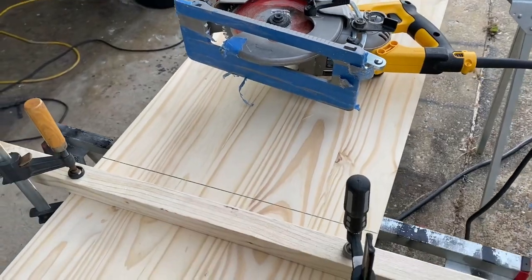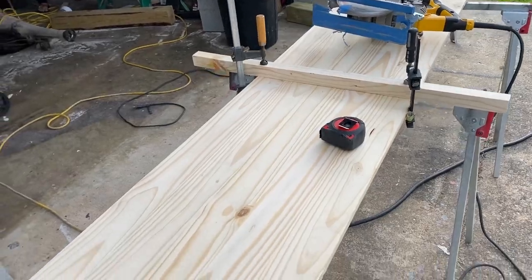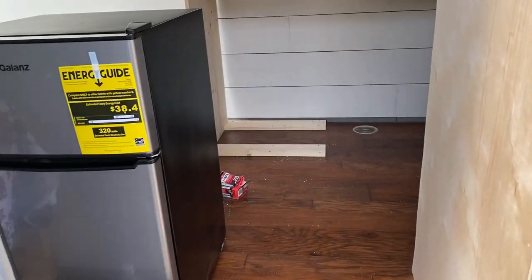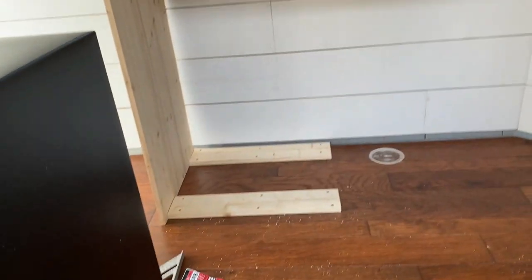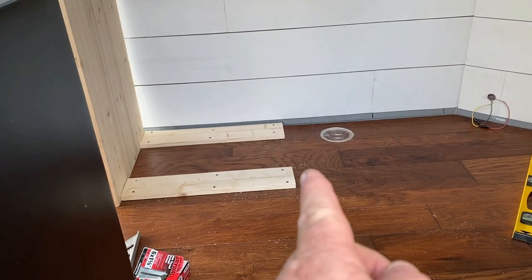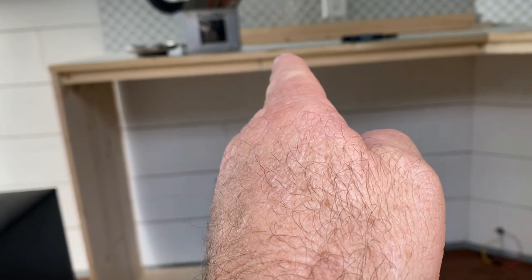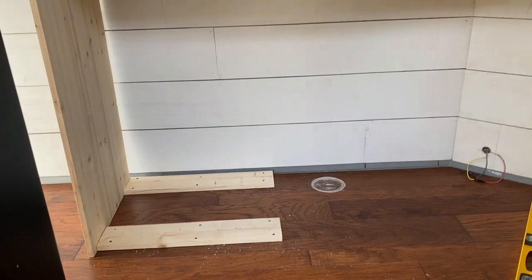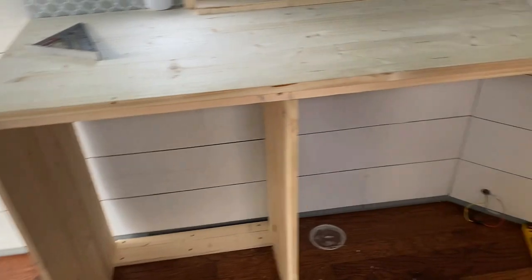Right here I've got it set up to cut — this is going to be part of the underneath the counter that holds the shelves up and holds the little refrigerator in place. I've got some one-bys down there the fridge will sit on top of. The wall will go up to the edge of those right there, and I'll notch it on the inside of those. Let's get this cut and see if it'll fit in there.